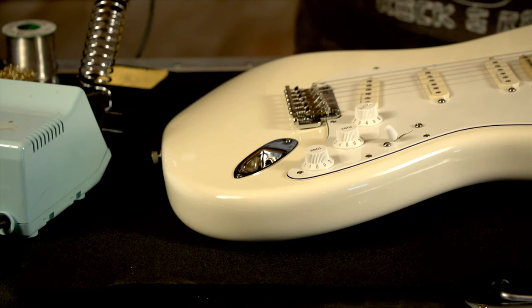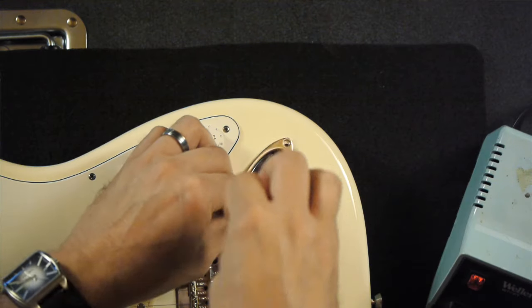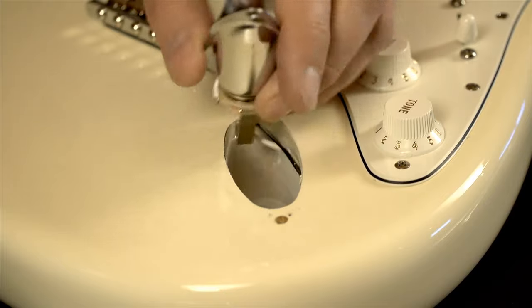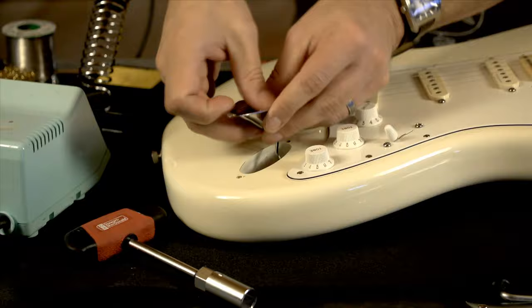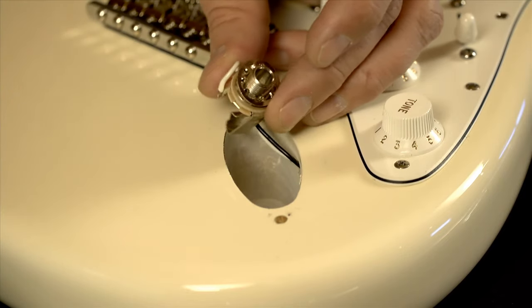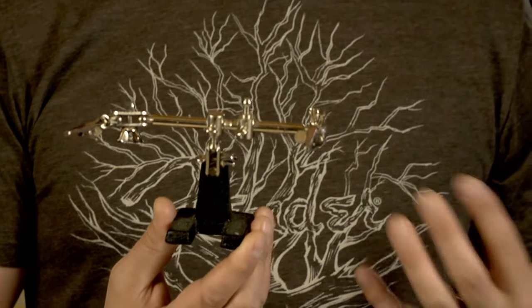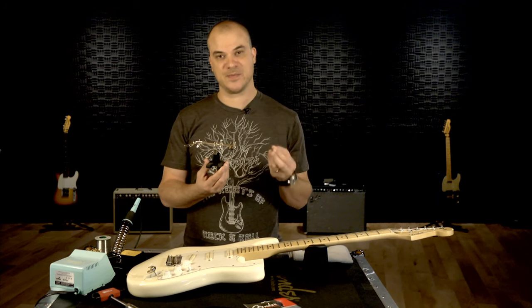A Strat is the easiest. Let's start here. Simply unscrew the entire jack from the body. Then we want to loosen the nut around the jack, then remove the jack from the jack plate. For this process, I'm going to use this handy soldering tool. This will hold the jack for me while I'm soldering and unsoldering and will prevent me from burning my fingers.